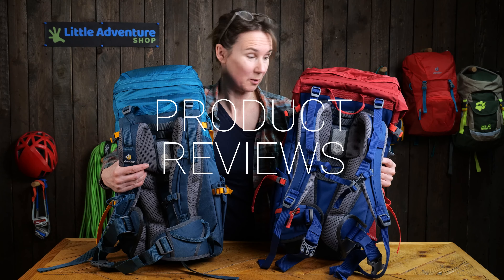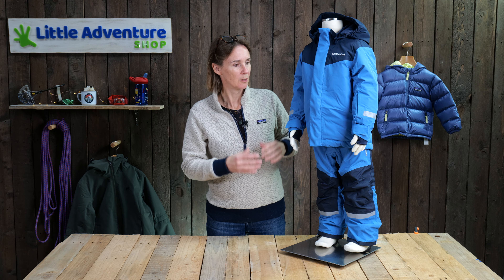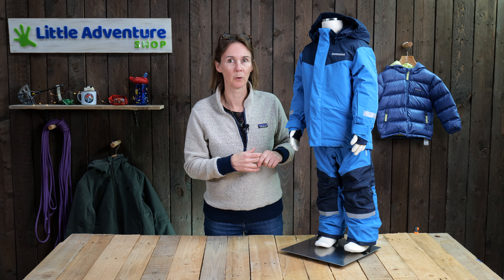New for this season is the Ska Set from Didrikson. It's a winter ski set, whatever you want to use it for, for cold weather. Fully waterproof, fully insulated, and breathable fabric. For those of you that are interested in the tech, it's about 10,000 millimetres of mercury for the waterproofing. So great for snow, great for rain, and keeping your kids warm through the winter months.